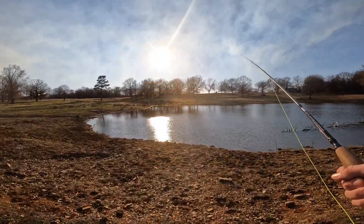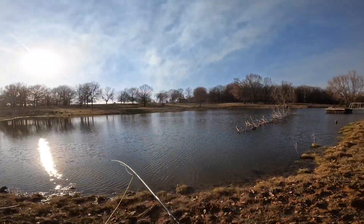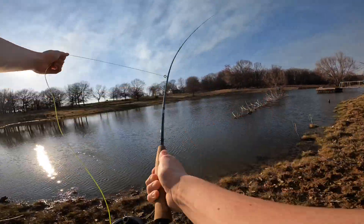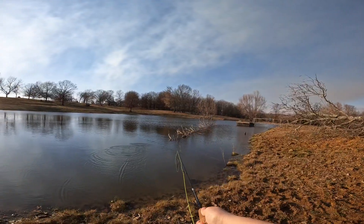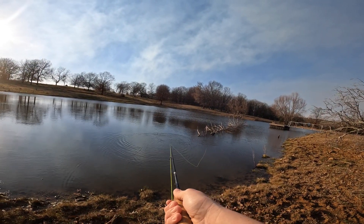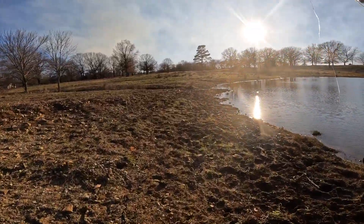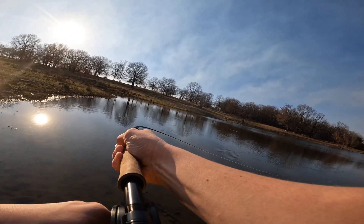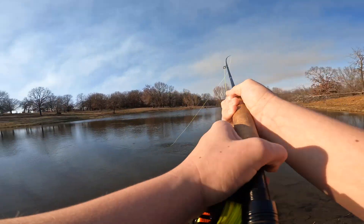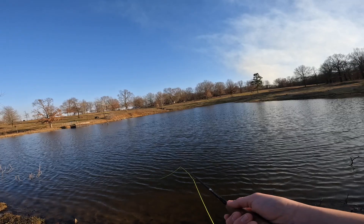Whenever they bite on something like this, it is a fight to get them in. Listen to that drag. Just kind of got home from school and I was like, you know what, go try to catch a fish. Well, they're doing some tractor work — a little farming. Farming simulated in real life. Thought it was a fish... it broke. It's pretty deep over here.